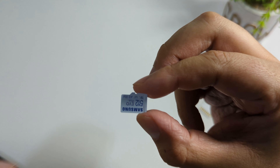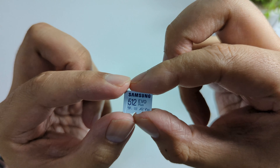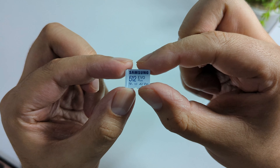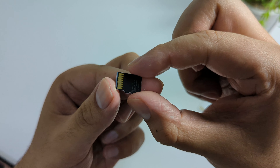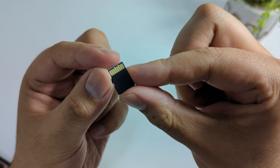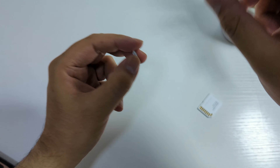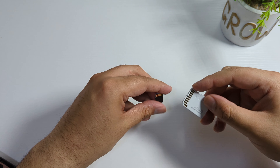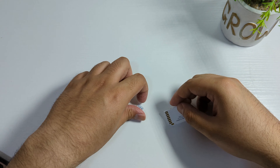Let me just open this. As you can see, we get an adapter and an SD card. It looks really nice — it says Samsung 512 Evo Plus, so 512GB, which is enough for a Nintendo Switch. Actually, I bought these for a Nintendo Switch. The adapter also looks very good.